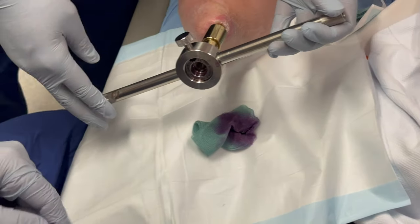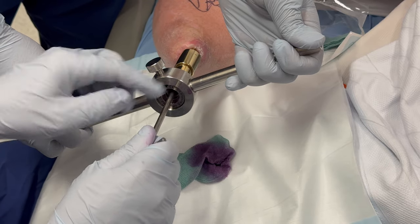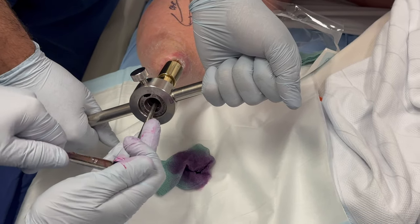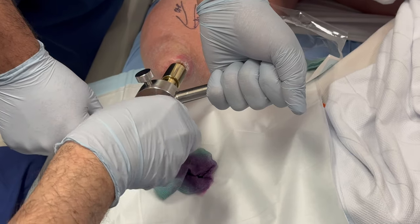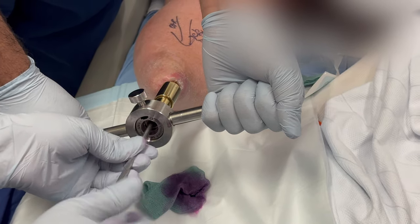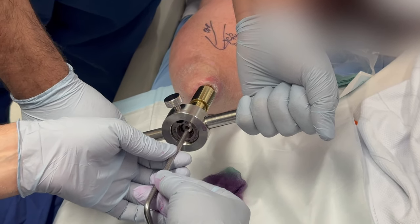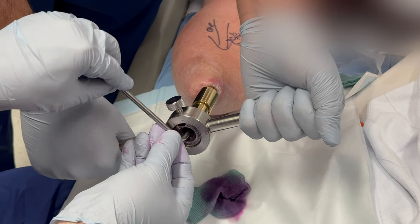After removing the distal locking screw, we remove the internal locking screw — there will be a snap feeling. I use a larger lever arm for this procedure. You can take the internal locking screw in a clockwise fashion. Now the internal locking screw is pulled — just pull it off.